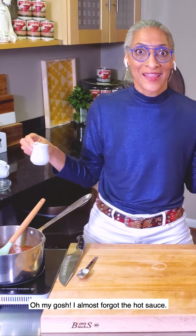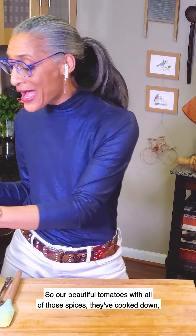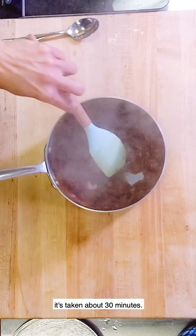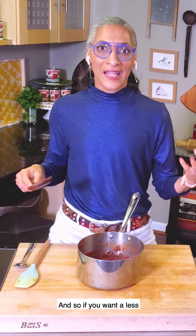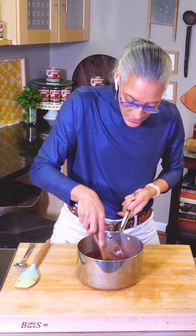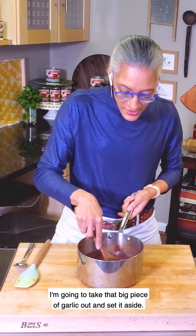Oh my gosh, I almost forgot the hot sauce. What is the best part of a Bloody Mary but that spiciness? This is the moment of truth right now. Our beautiful tomatoes with all of those spices have cooked down — it's taken about 30 minutes. If you want a less chunky jam, take the back of a wooden spoon or a potato masher and just mash your jam. Then take that big piece of garlic out and set it aside.